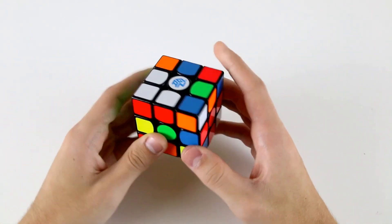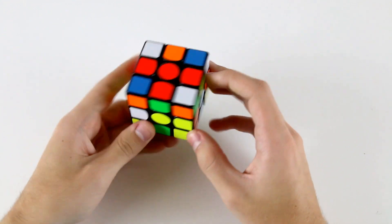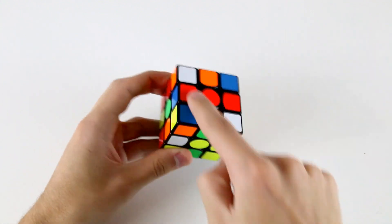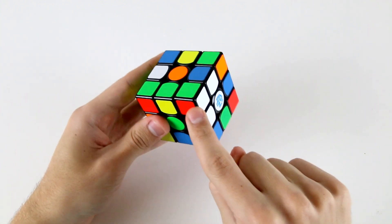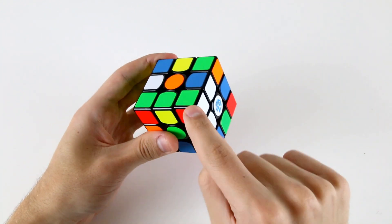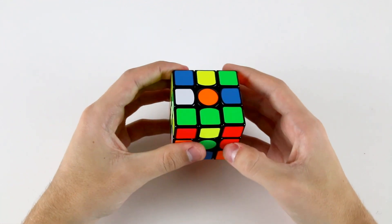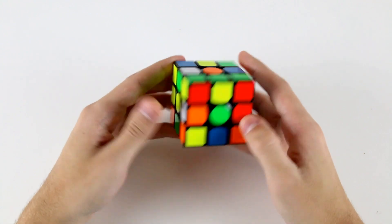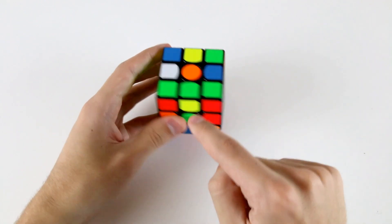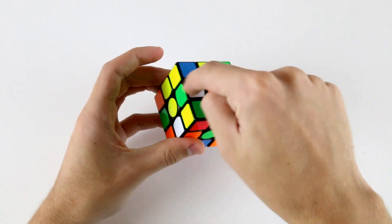This is a pretty easy scramble for a lot of different cross colors, but the one that really sticks out is red. We've got these two correct, this one isn't correct relative to these two, and we've also got this cross edge which we need to change with this one, and we've also got this corner piece attached to this cross edge. If we do D R' D' R from this angle then we're going to have a situation where we can easily do some keyhole, and the edge piece that needs to go into this slot to attach to this corner is just over here.